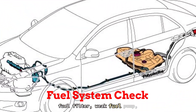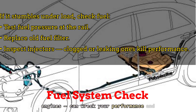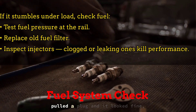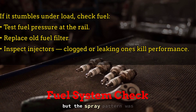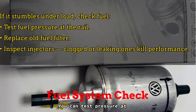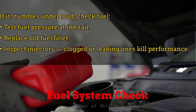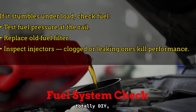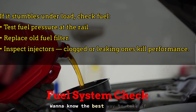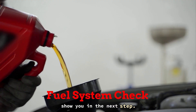A dirty fuel filter, weak fuel pump, or clogged injector — especially on direct injection engines — can wreck your performance and drive you nuts chasing the wrong fix. You can test pressure at the fuel rail, or start simple and just replace that old filter. Most of this is totally DIY and way cheaper than paying a mechanic to guess. Wanna know the best way to tell if your injectors are leaking or dirty? I'll show you in the next step.